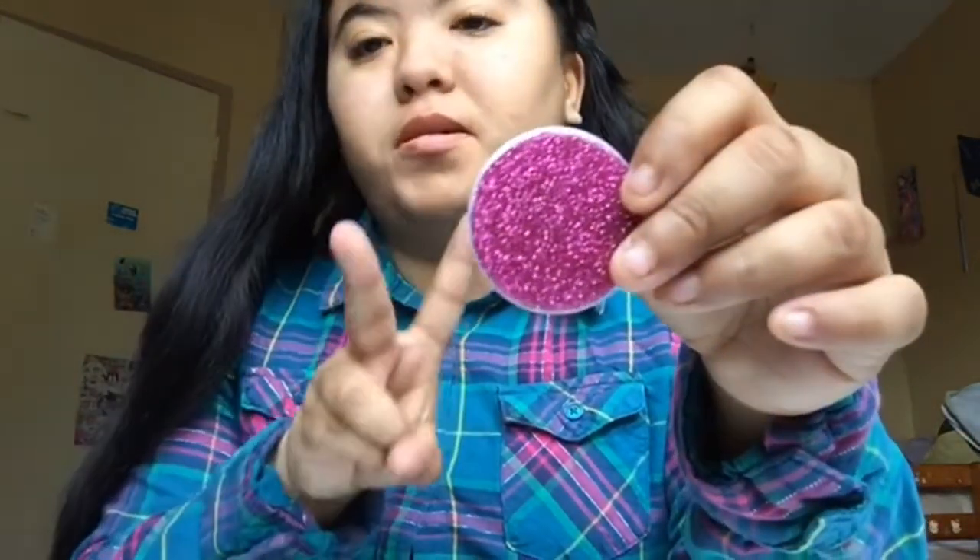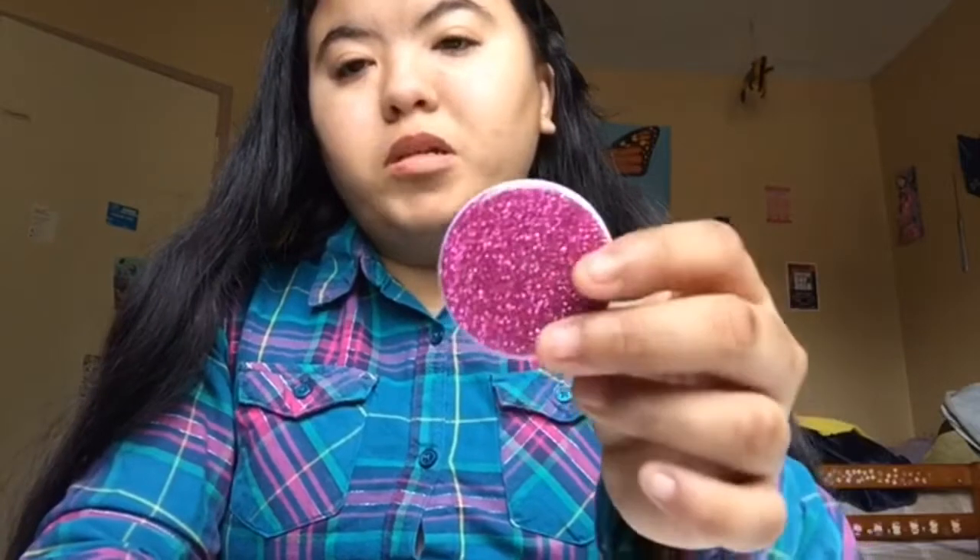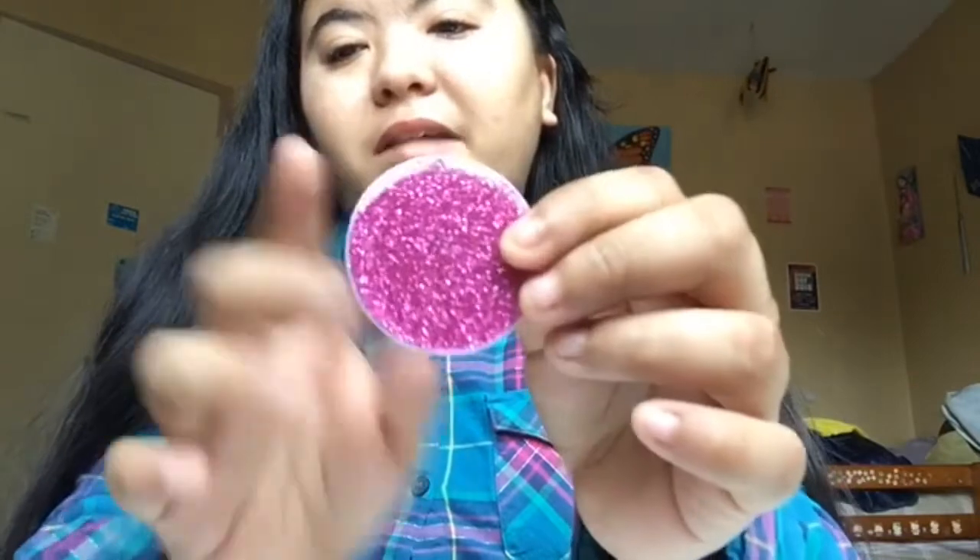I also bought these two at Walmart — $5.99 for both. I got the pink glitter one. There were also red and other glitter ones but I don't like red that much. I got this one, which is really glittery and pretty, and also the black one with gold and silver sparkles. This one just has pink sparkles.